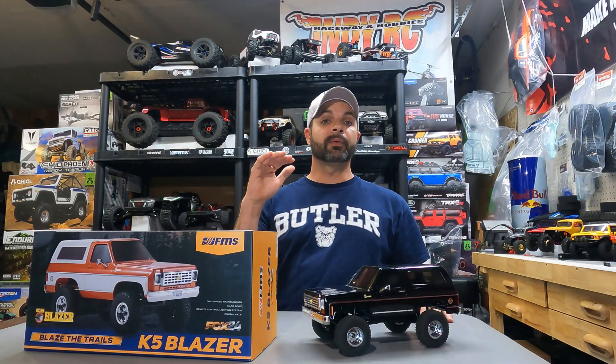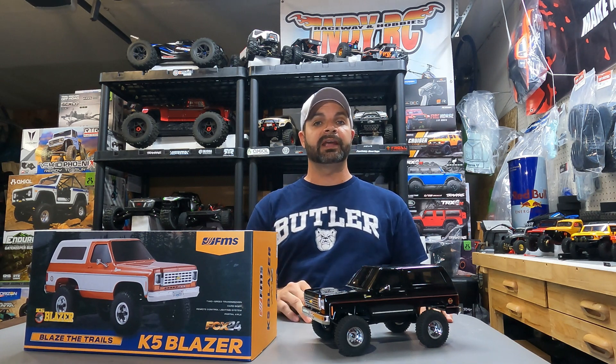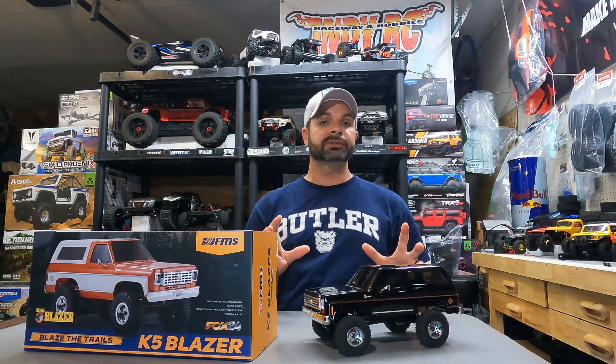Alright guys, this rig ran very well box stock. I am extremely impressed. FMS has done a killer job with this K5 Blazer. Let's go over the pros and cons of this rig.